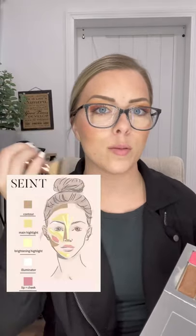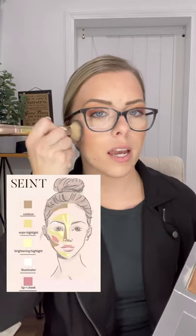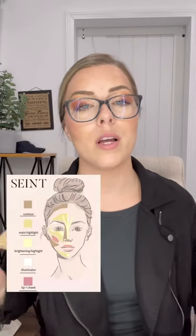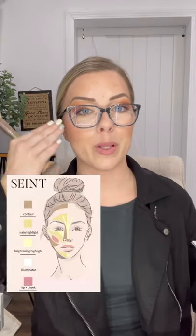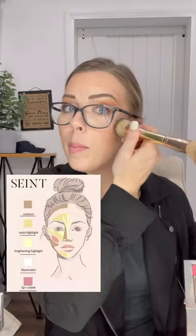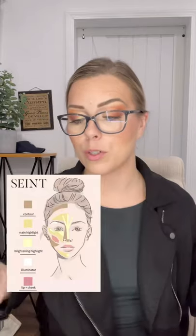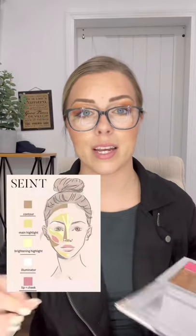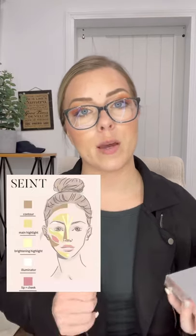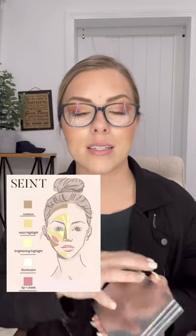I also use this brush for my blush — I go in just a tiny bit and apply the blush right on the apples of my cheeks, starting from the back and working toward the front, which gives you a light blush application. That's how I apply my makeup. Don't hesitate — if you have any questions, I have additional videos on my Facebook VIP group and on my Instagram, and I'm always here to help.